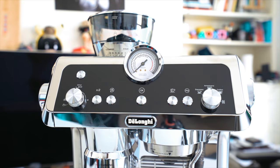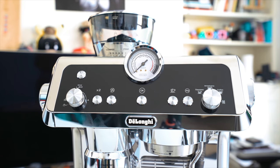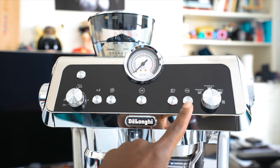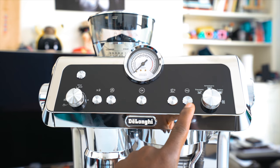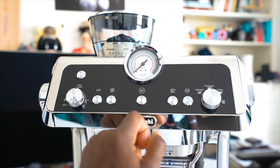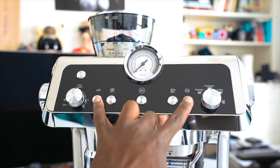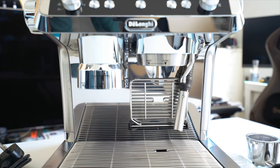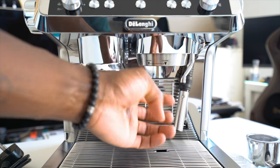I believe this is a 19-bar pressure machine. To the right of the OK button is a hot water button so you can make tea or herbal tea, and next to that is a button for your own settings, and then a dial for the type of coffee you want. The pre-programmed ones are espresso, americano, and long coffee, and there's also a descaling option — a sensor inside tells you when to descale your machine, which is really useful.